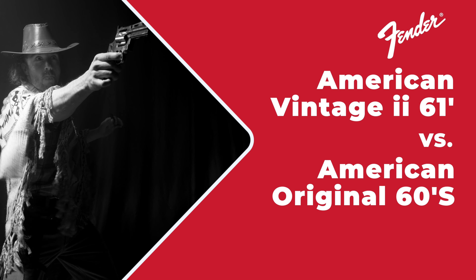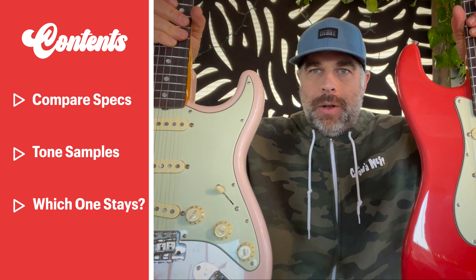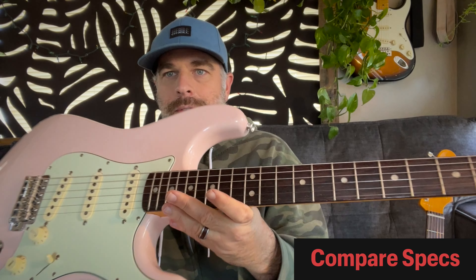Hey everybody, this is Nick again. I wanted to do another quick video shootout between the Fender American Vintage 2 1961 Stratocaster in BPS red and the American Original 60s Stratocaster that I got used about a month or two ago in shell pink. I'm going to go over these two briefly. I can't keep both — I got them both at Guitar Center and they're too similar for me to keep both at this point, just for the budget.